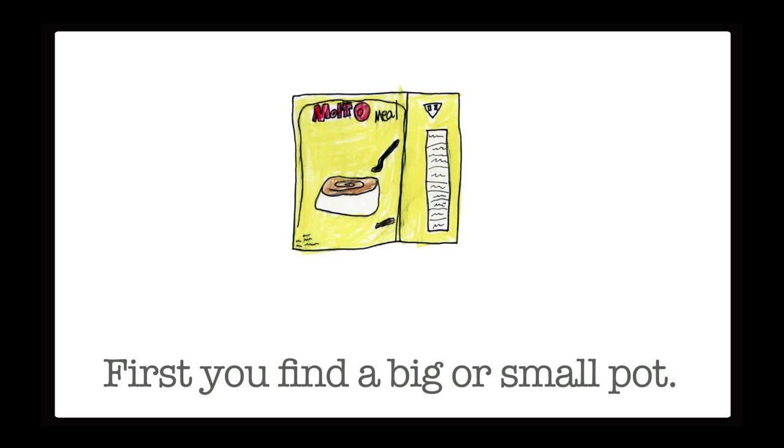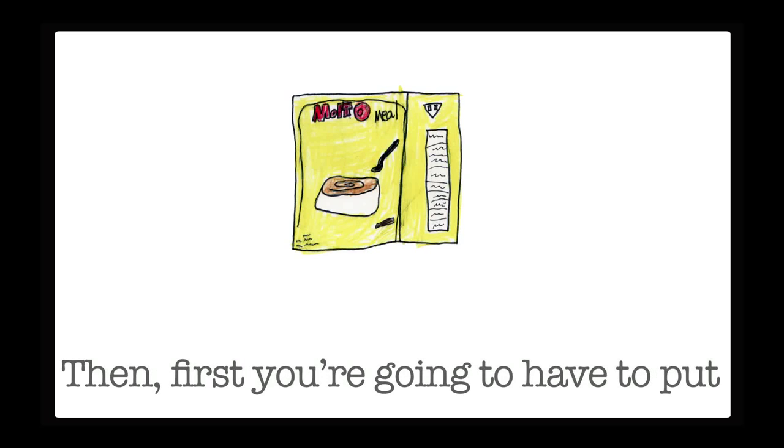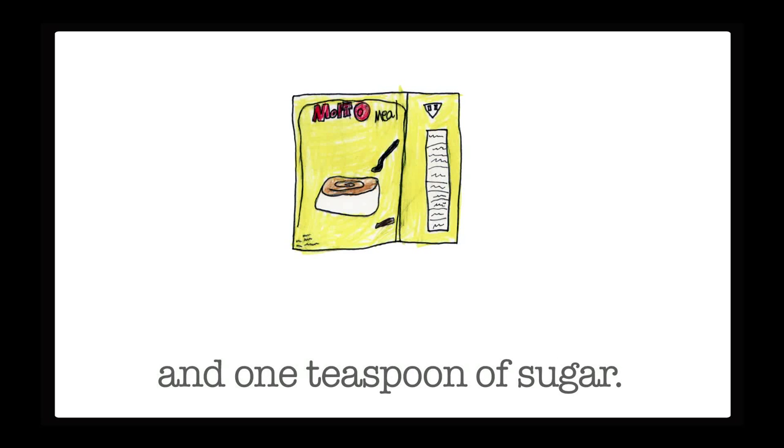How to make cream of wheat. First you find a big or small pot. You fill the pot halfway with water. Then you're going to have to put one teaspoon of salt and one teaspoon of sugar.